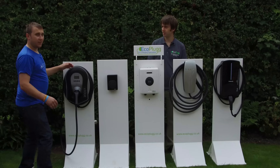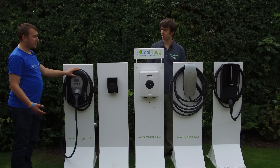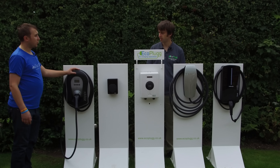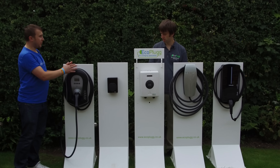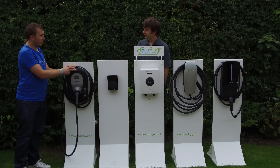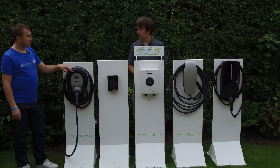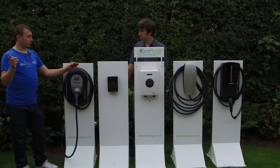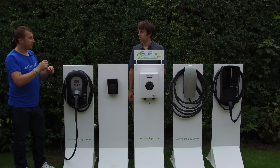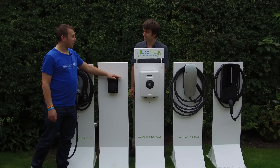Just a broader question about all these units: how do they connect to the internet? They all have different ways. Some are ethernet-based, which is the preferred option — hardwired, you can't beat a good old-fashioned wire. The Zappi transmits from the unit to its hub via a radio frequency that is not Wi-Fi, and then that hub connects via ethernet, which is more reliable.